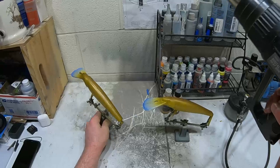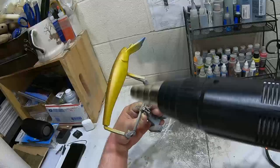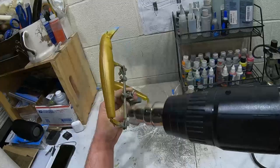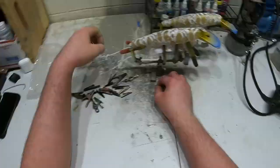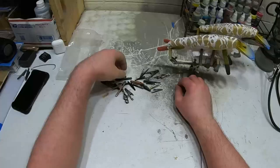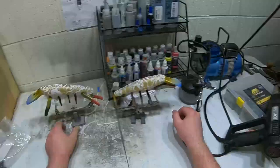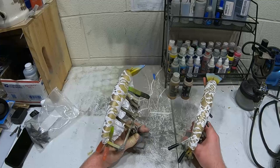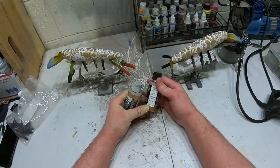Now we're gonna heat set these and then wrap them up to create some scales on them. I got these all wrapped up - I just use lace for these because I want a random pattern on there. I'm gonna come over it with some pearl eyes copper, and then finish it with some wicked metallic bronze, fading it up the back.